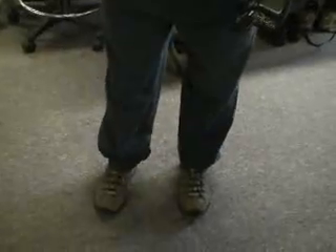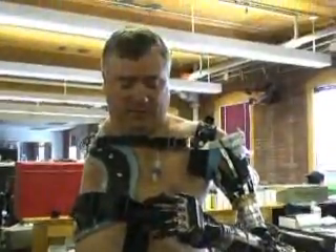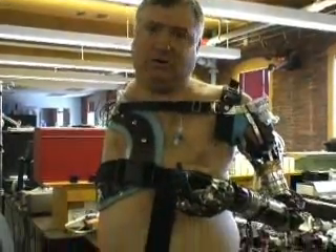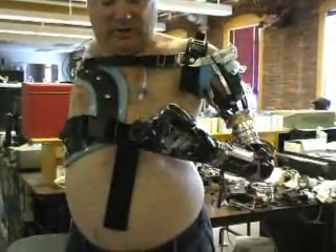In a demonstration, Chuck shows that pushing on his little toe moves the arm down. He also has a myosite sensor that lets him switch modes. When he pushes on the ball of his foot it rotates the wrist, and pushing on the outside rotates it the other way.